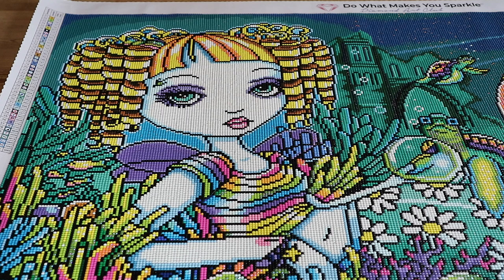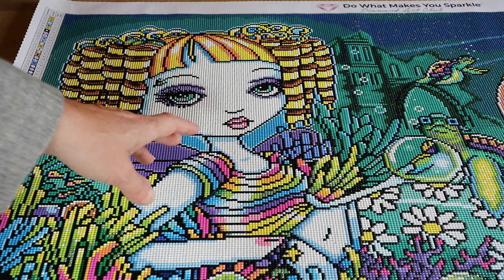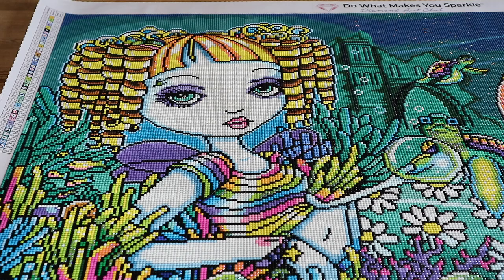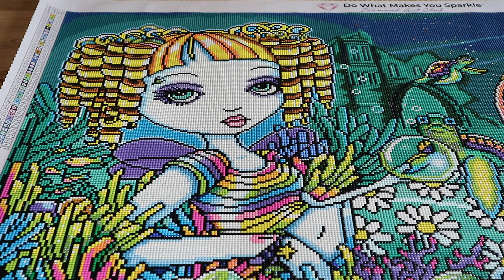Let me know what you think about this badass mermaid fairy with a little piercing in her eyebrow and all the fun colors. Thanks for watching guys — if you like this video, I hope you give me a thumbs up on your way out. I'll see you in the next one. Bye guys!